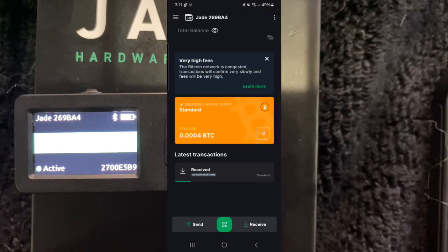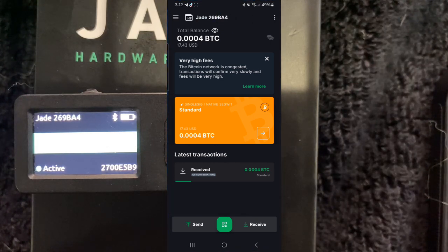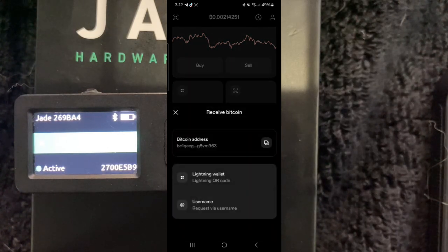With the Strike app you are able to select zero fees if you're willing to wait 24 hours. We can see our 0.0004 bitcoin received — everything is good, it's on the hardware wallet. Any way I send this bitcoin, the private key is stored on the hardware device. I'm going to send it right back to the Strike address — I'll go into Strike, hit Receive, copy that bitcoin address to my clipboard.